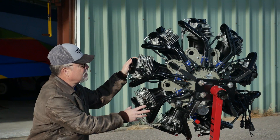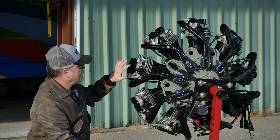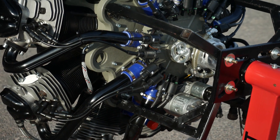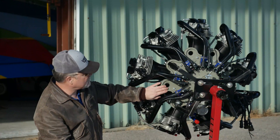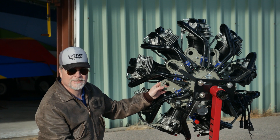Here's an overall view of the rear of the engine. You're going to see the ignition system, the fuel system, the starter, the intakes, and the mounts. There are eight mounting points for the rubber bushings.